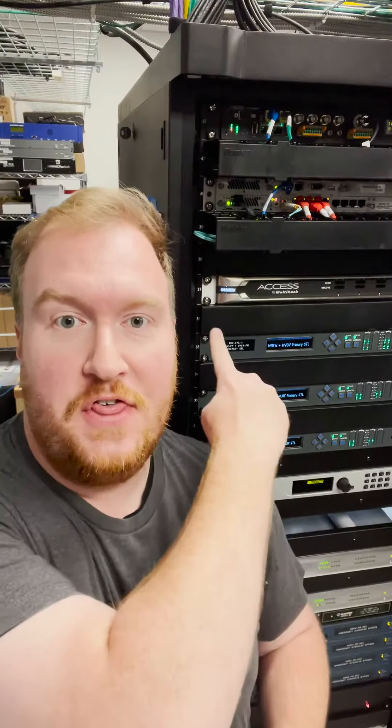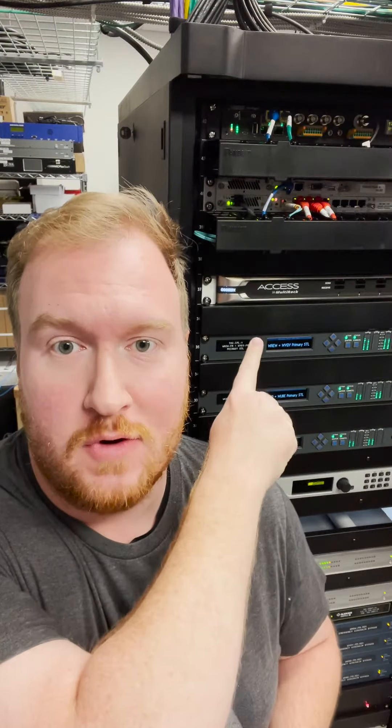The portable Comrex device connects over the internet to this — the Comrex AXS multi-rack. This one rack unit device has five codecs built into it. Each one can handle one remote connection and it dumps the audio output of the remote device directly onto the AOIP network here at the studio.